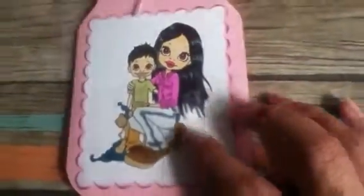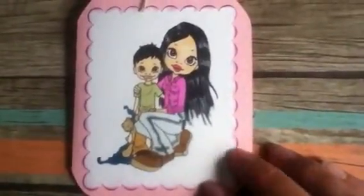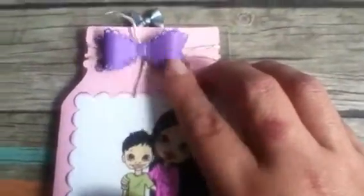That's my image. I used one of the Spellbinders scallop square die cuts — a metal die — and I distressed it around the edges with a pigment ink from Studio G. I put some twine around the top of the jar, and this beautiful bow is also a metal die from My Creative Time with Emma.